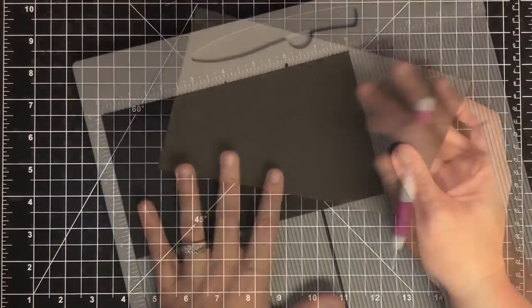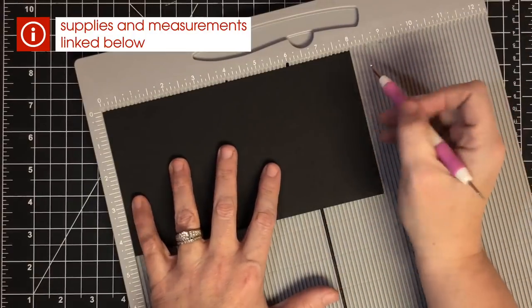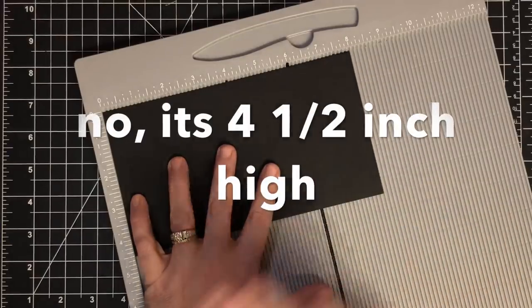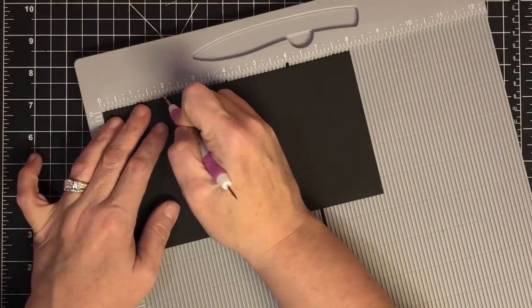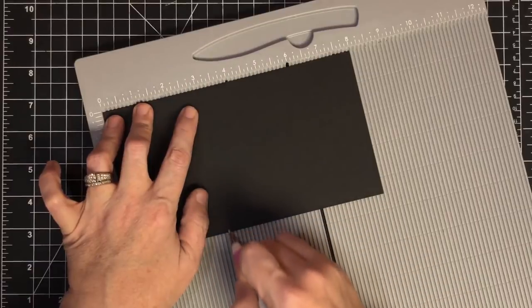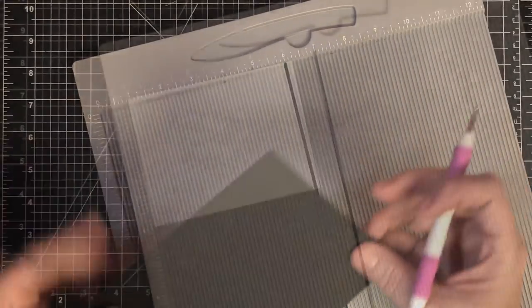Next I have this piece of black cardstock. This black piece is going to make the camera body. We need to score it in several places — it's 8 inches long by 4.25 inches high. All score marks and dimensions will be on the blog post. We score at 2 inches, then 3 inches, then 5.25 inches, and this makes our camera body.